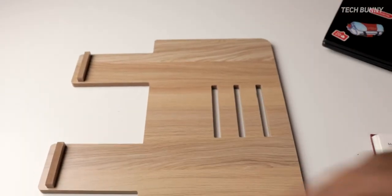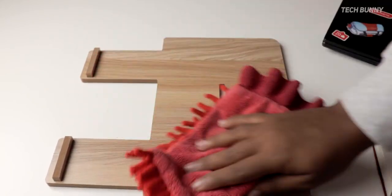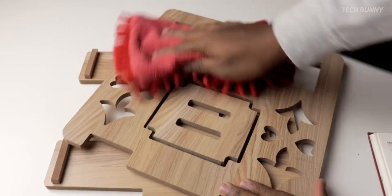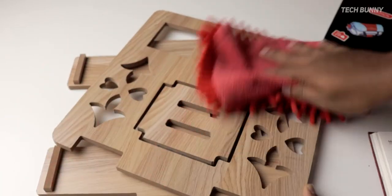When it comes to maintenance, it is easy to maintain. You don't need to take much care — you can easily wipe the dust off with a clean cloth, or even use a wet cloth. But don't dip it in water because the wood will spoil if you do.